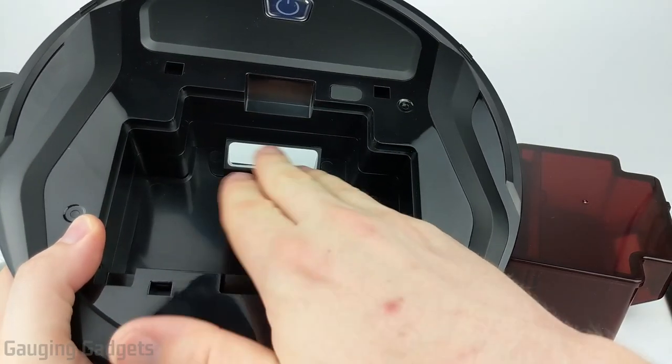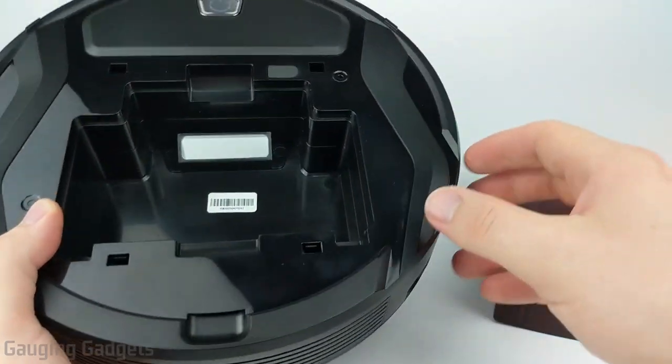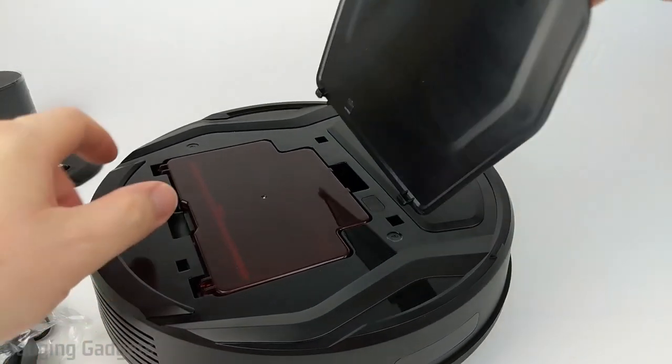There is a hole at the bottom — I'm a little worried about the size of this. It's only about two inches wide, so that's a very small area for it to actually clean anything up. We'll see how well this does with vacuuming. It's very easy to put back together.